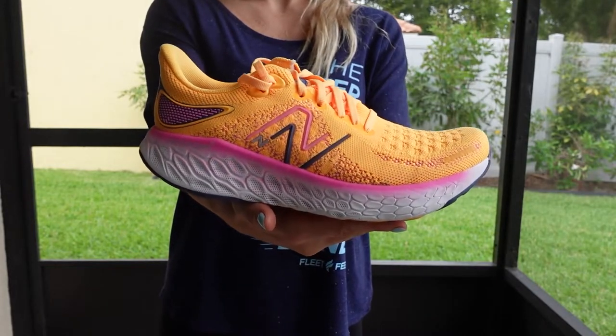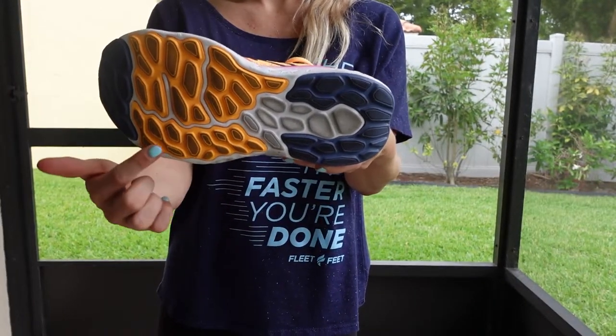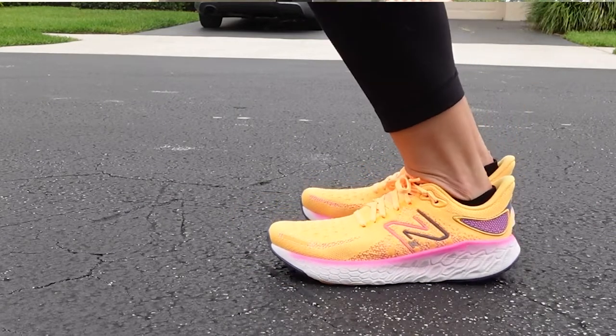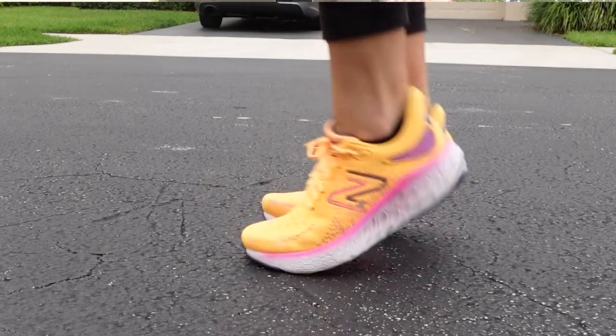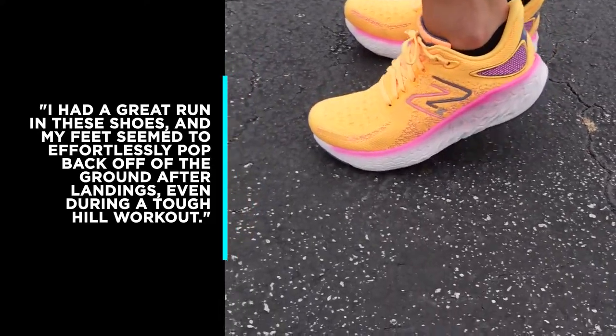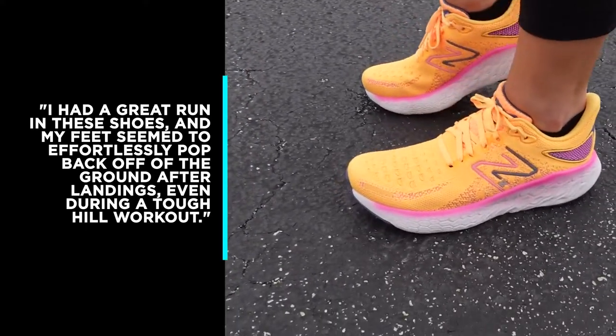The 1080 V12 features more cushioning across wider areas in the midsole, as well as increased flexibility. And this leads to those energetic and responsive toe-offs and landings that we've all come to know and love from the 1080. I had a great run in these shoes and my feet seem to effortlessly pop back off the ground after landings, even during a tough hill workout.